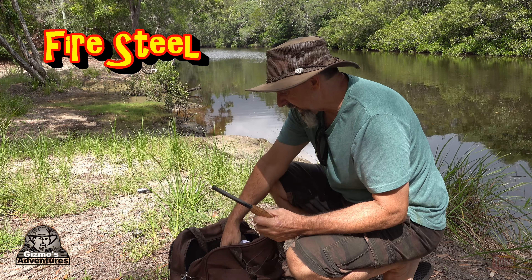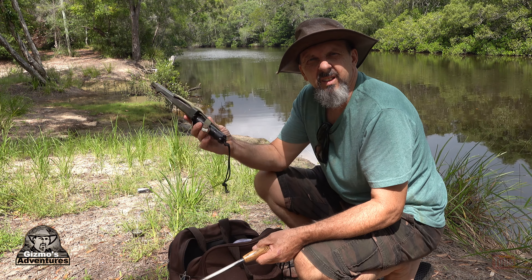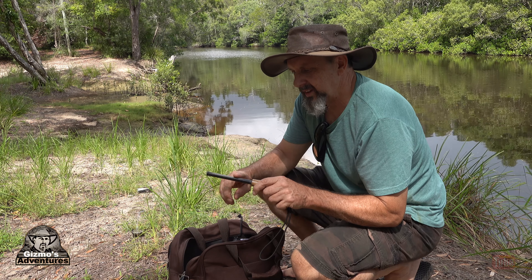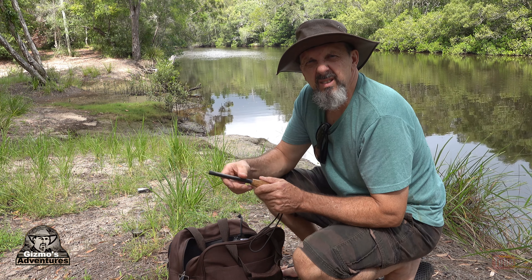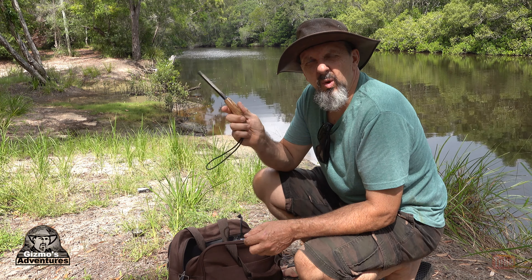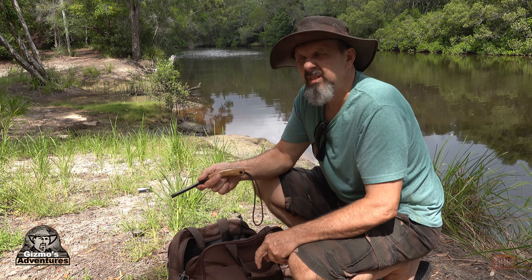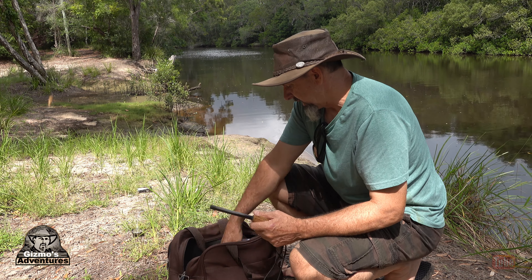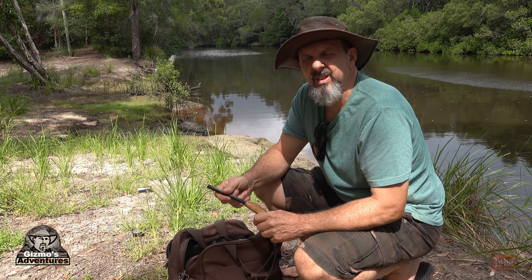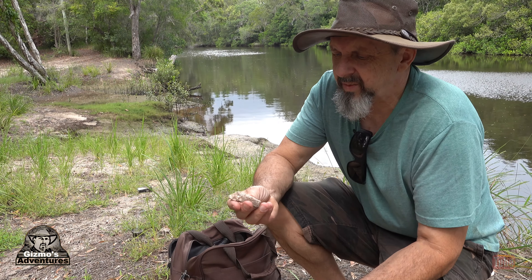One of the first things I want to mention relates to your fire steel. These are awesome — they can get a fire going really well — but you need a knife to scrape the fire steel. What do you do if you lose your knife? It's actually a myth that you have to use carbon steel to scrape one of these. There are lots of other things you can use. I'm going to hunt around and see if I can find some rocks, break one to get a sharp edge, or find a piece of broken glass. There's also your car keys.